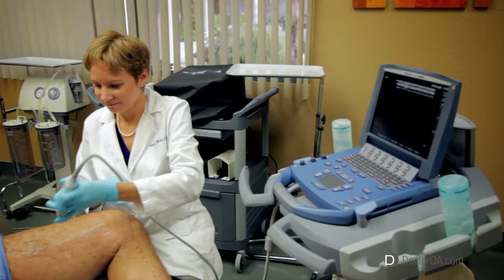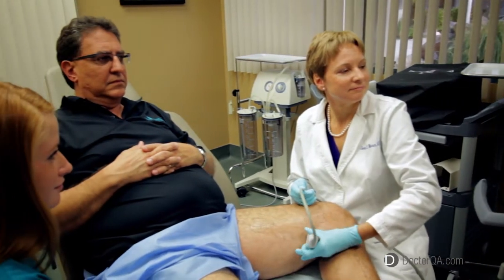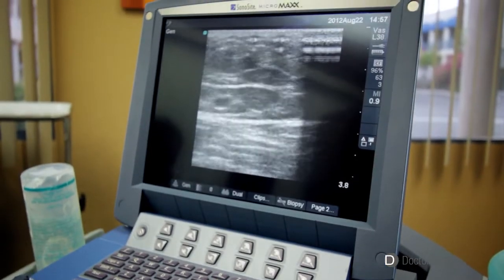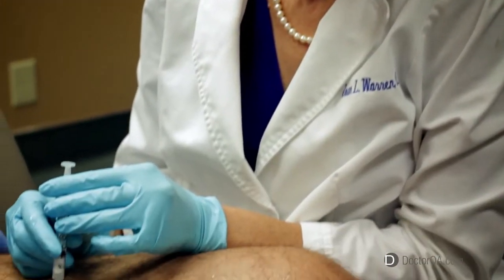How does duplex ultrasound help remove varicose veins? Duplex ultrasound is used to see the anatomy, check the direction of blood flow, and determine any blockages in the veins below the surface, not seen usually by the naked eye. It can also be used as an adjunct to sclerotherapy.